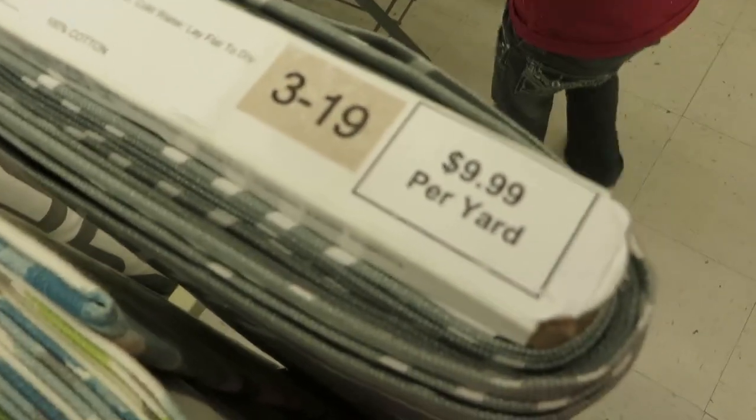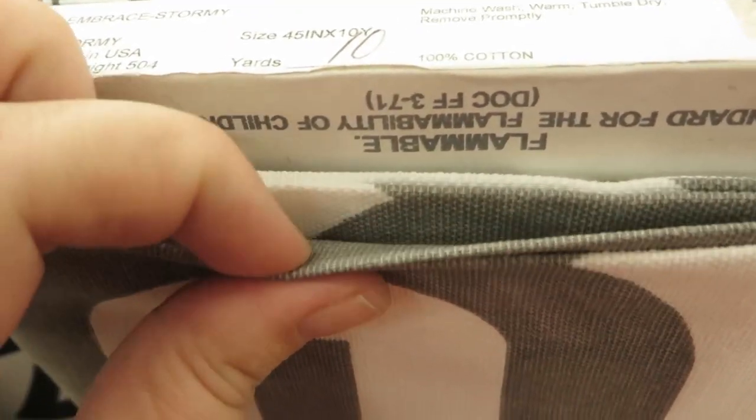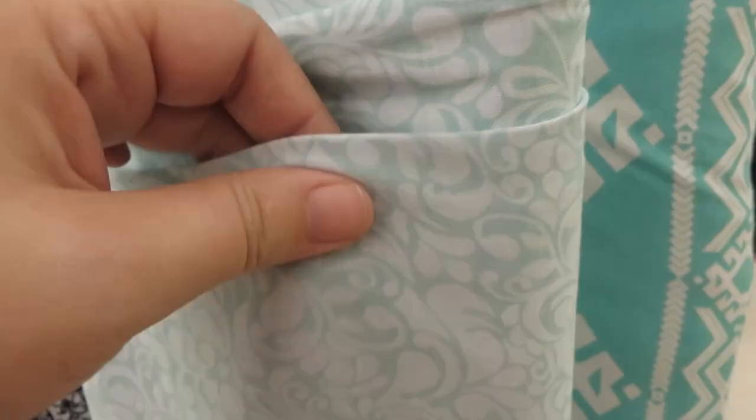Usually the price is on there too — these ones are $9.99 a yard. If you want to know roughly how much fabric is on a bolt, count the layers: every two layers is about a yard. So one, two, three — there's about three to four yards on this bolt. These over here are knits, the stretchy fabrics you can make t-shirts out of. It's the kind of fabric I use to make my baby wrap.